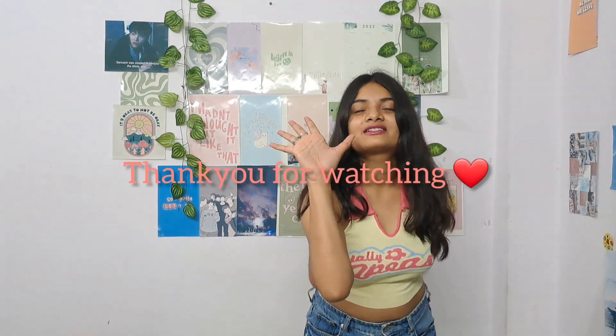There will be a link in the description box, so please check that out. Thank you for watching! Bye bye, see you in my next video!